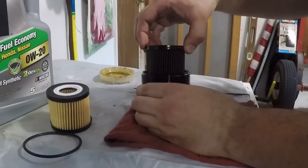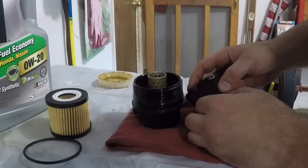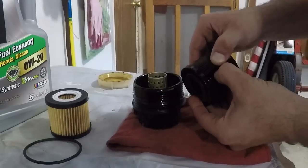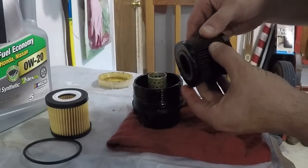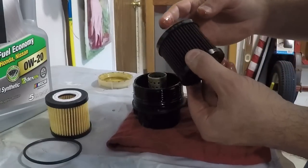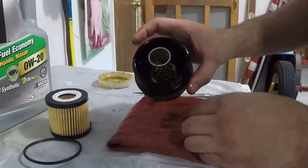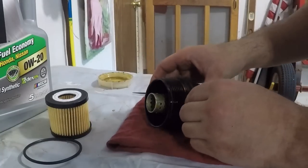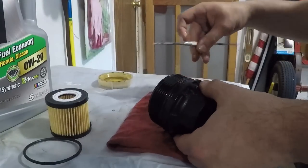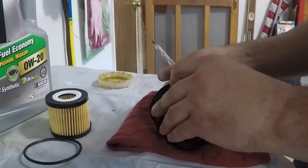Old filter's out. This is what a filter looks like with 10,000 miles on it — it looks pretty good. What's nice about these is you don't have to cut them open. If you like to inspect your filters, you can look between the pleating and see if there's any debris or metal in there. The filter element itself gets thrown out. The housing is the reusable piece, and the good kits will usually come with a new gasket to replace as well.